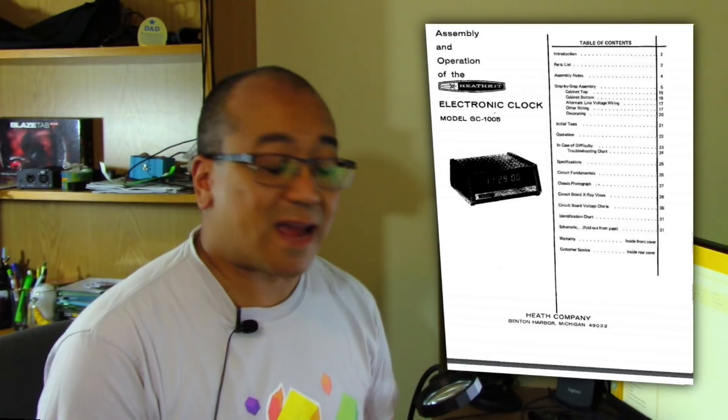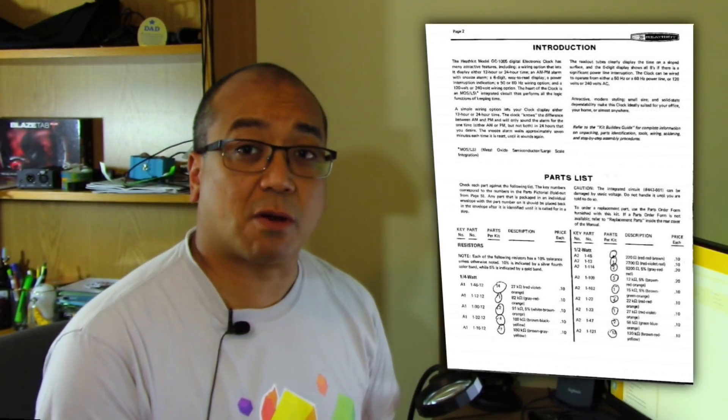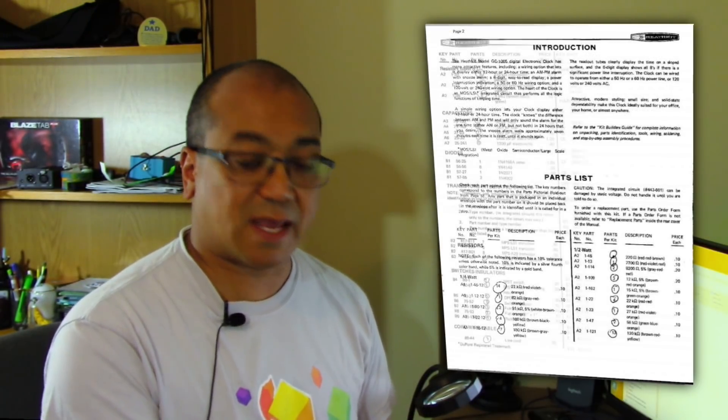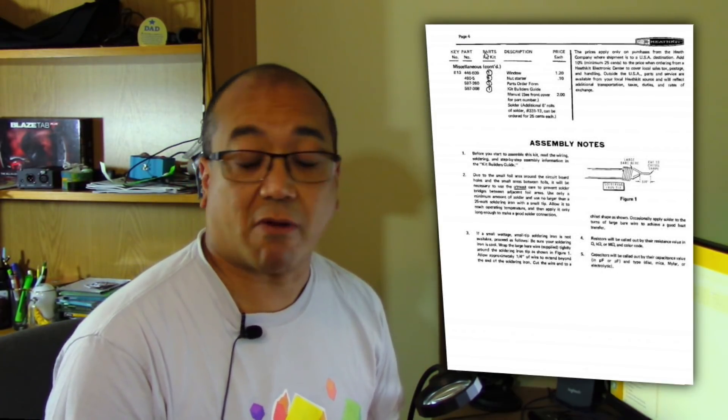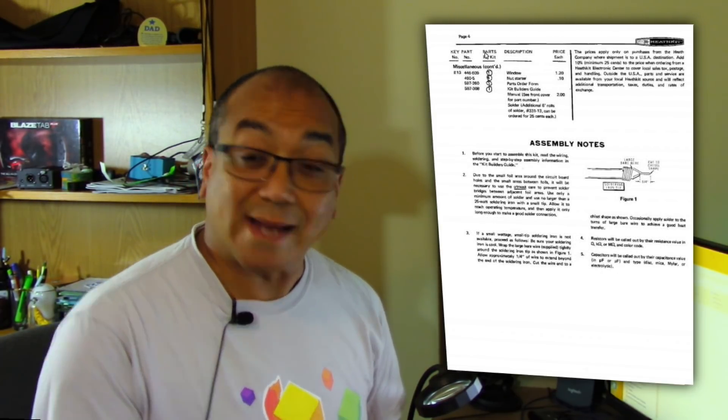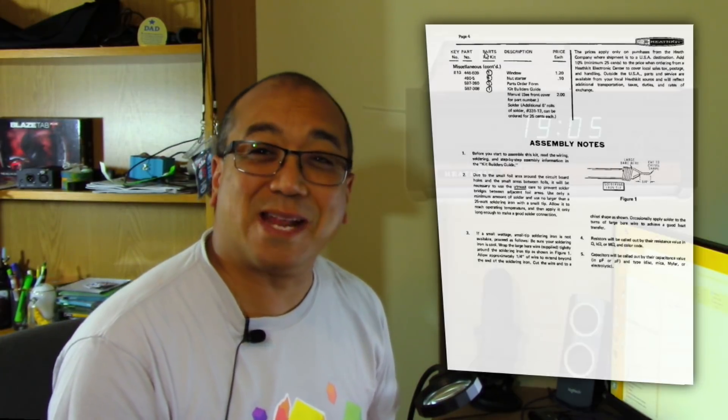When I was about 11 or 12, my dad got me a Heathkit alarm clock. For those of you who don't know, it's basically a disassembled digital alarm clock that I had to solder all the components onto the circuit board, mount the circuit board into the casing, hook it up to the power, turn it on, and pray that I didn't do something wrong and burn down the house. I didn't. It worked and served me for many, many years. And I often wish there was something like that today, kind of modernized, to take its place since Heathkit went out of business.